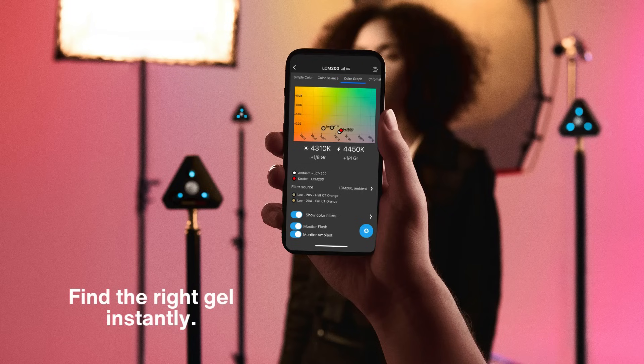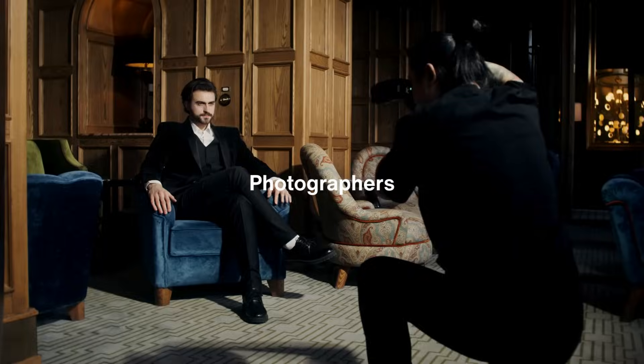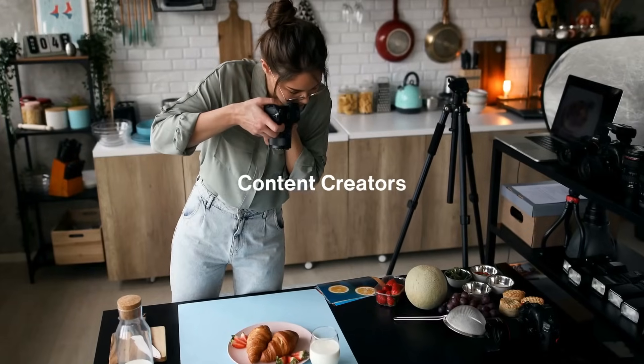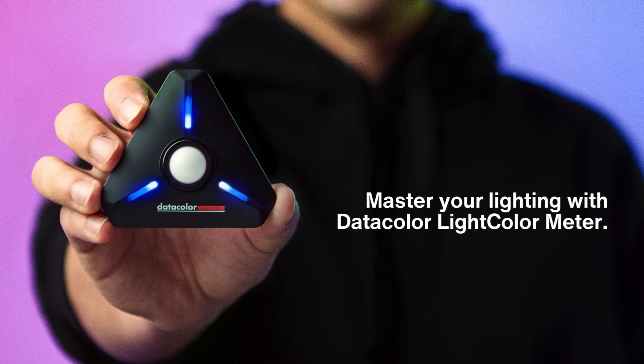When you take a reading, the meter suggests the gel to match different light sources, ensuring seamless color balance. Whether you're working in a studio or on location, the Datacolor Light Color Meter gives you the power to measure light and color temperature for accurate exposure you can rely on.